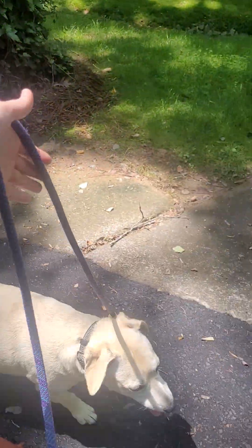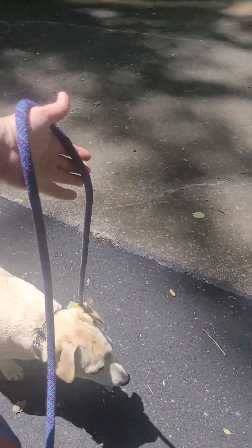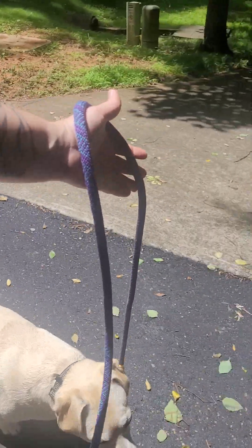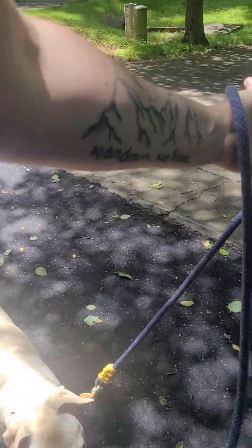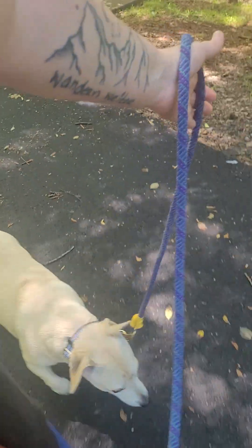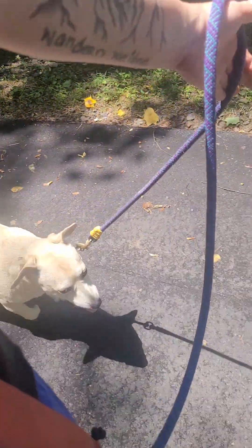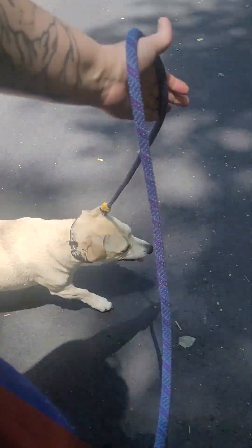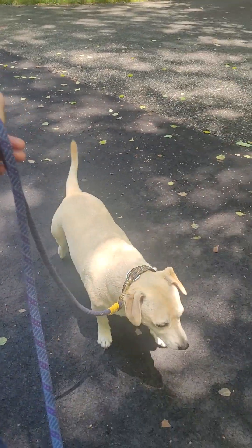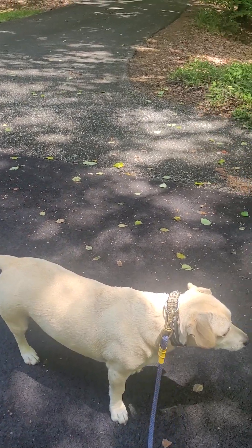I do just have my hand open to show you there is absolutely zero contact on this leash. This is so much easier than when he was in a harness and he was able to just lay against that pressure. We're going to make a turn right here.